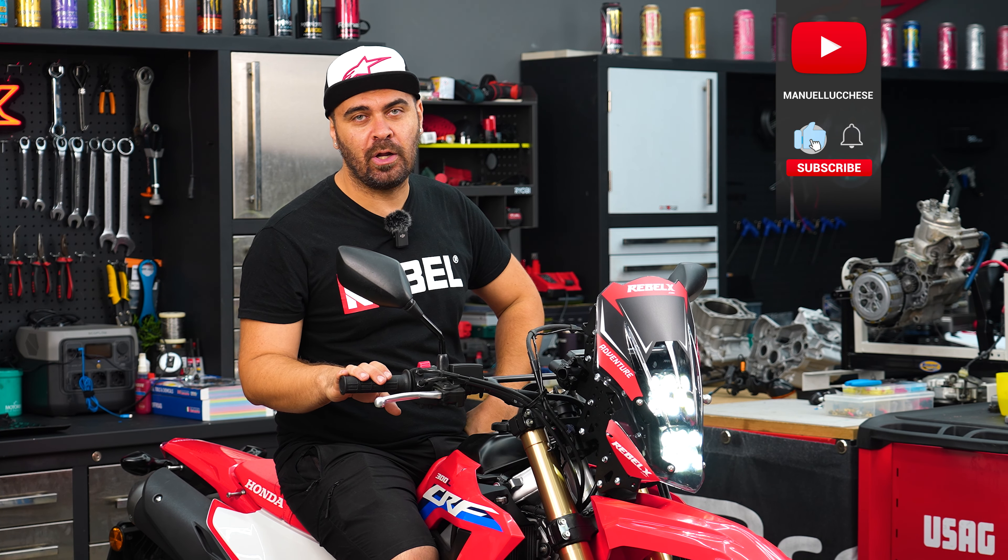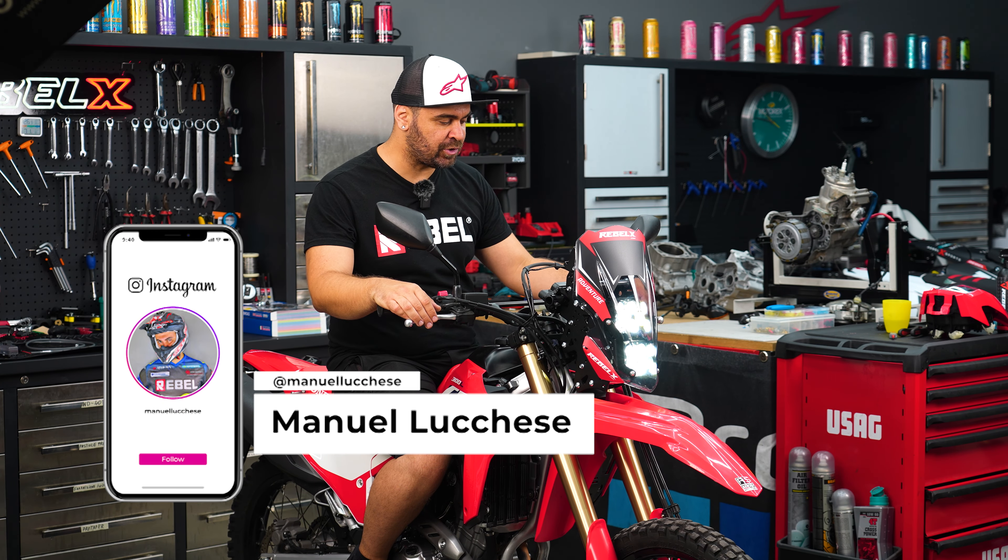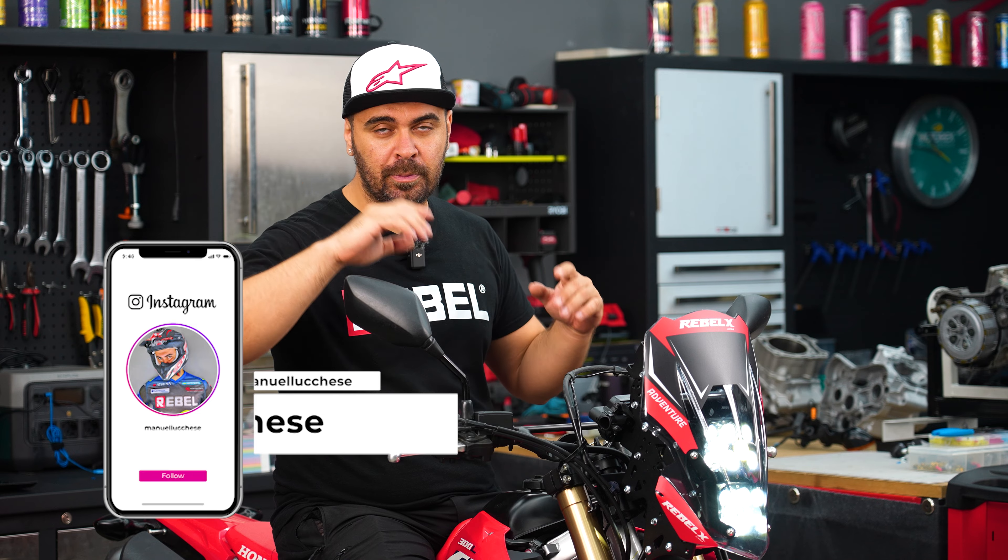Leave in the comments below what's your opinion on the CRF 300L — tell me if you already own it and have used it on many adventures. Subscribe to the channel, follow me on Instagram, and I'll see you in the next one. Ciao!